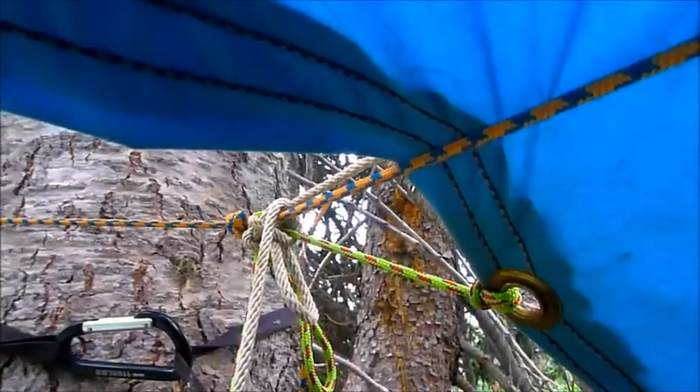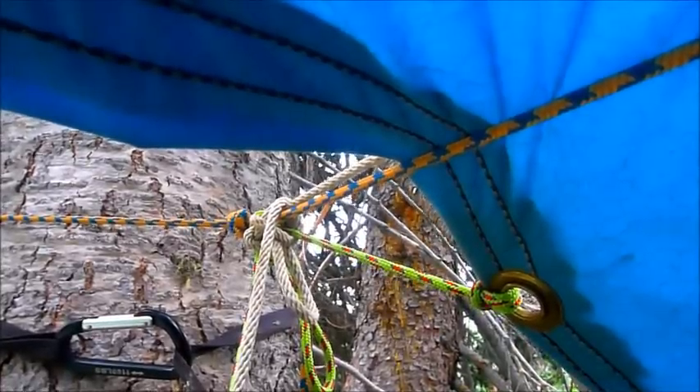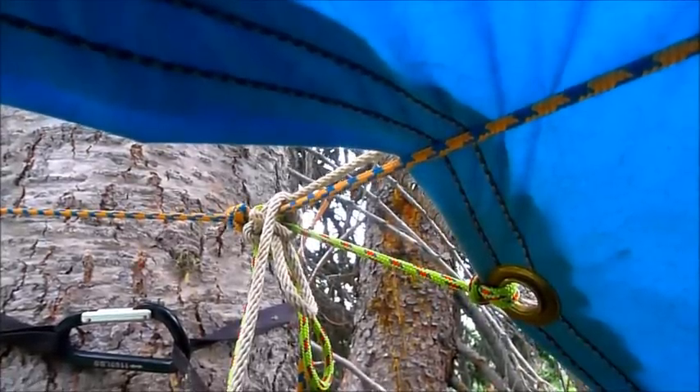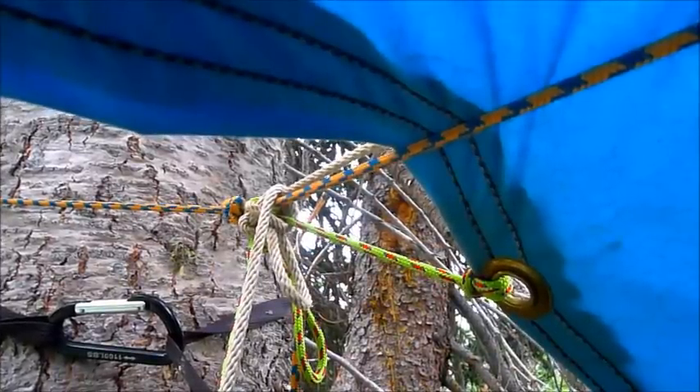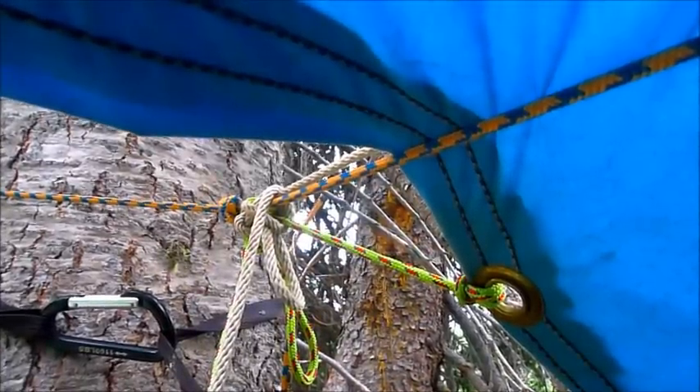You can see the white rope is the one for the dark tarp, and the orange rope acts as a high line for both tarps, going all the way to the other end — you'll see that in just a second.